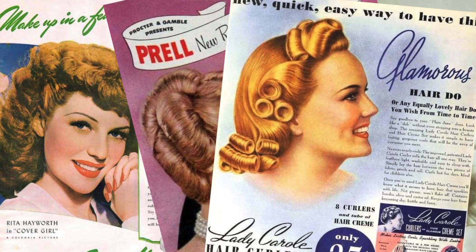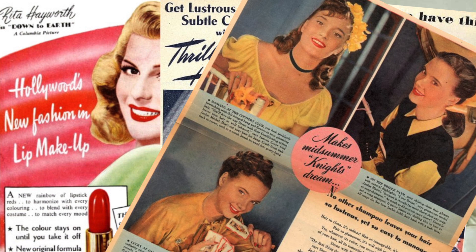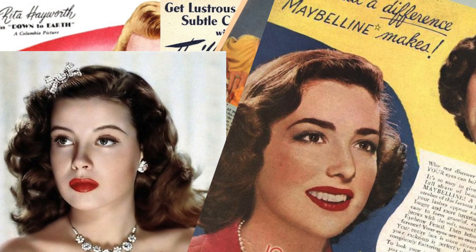The 1940s — gorgeous waves and rolls, and simple yet effective makeup. These looks are so classic, and so are the women sporting them. Did they have pink hair? Absolutely not! Do I let that stop me? Almost never!